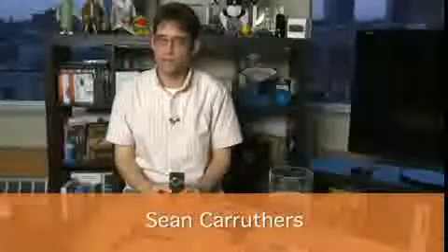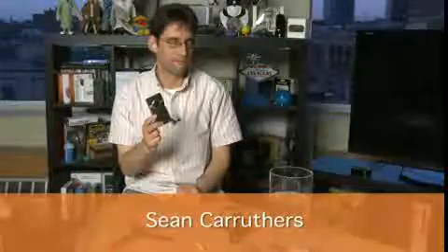Hi, I'm Sean Carruthers and welcome to HowDoIandButterscotch.com. In this series, we're taking a look at the Flip Video Camera. In this episode specifically, we're going to show you a few ways you can accessorize your Flip Video.